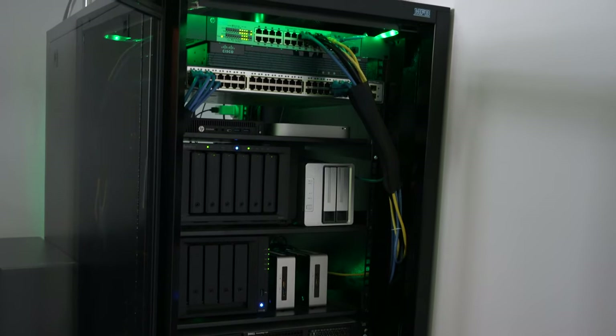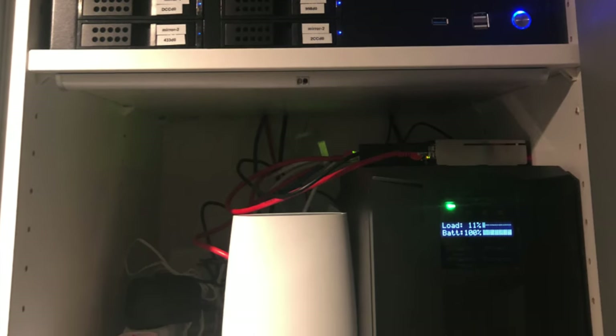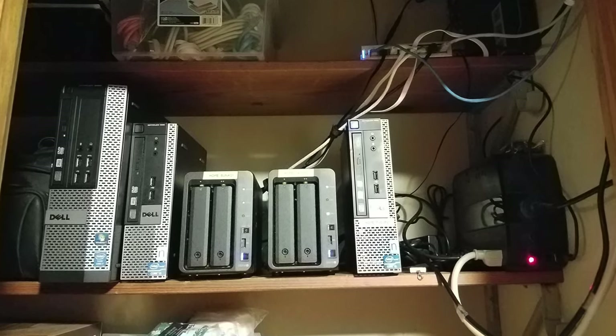You need to think about where you're going to physically put all of this. In my case I had a server rack, but you don't need that. Find a space in your home where you can store it — you'll need network cables, adequate power, and a spot that isn't too hot. If you're running it for extended periods, make sure it's a well-ventilated area; don't just stick it in a closed cabinet. Let us know in the comments what gear you have or are going to get for your home lab. I release videos every week on tech, so subscribe and stay tuned for the next video.